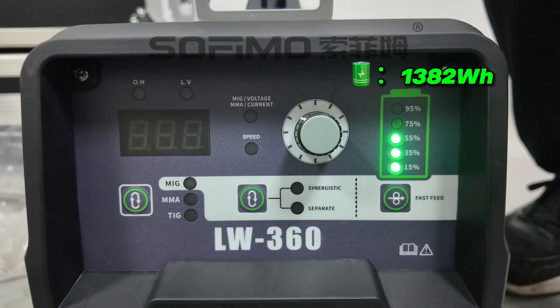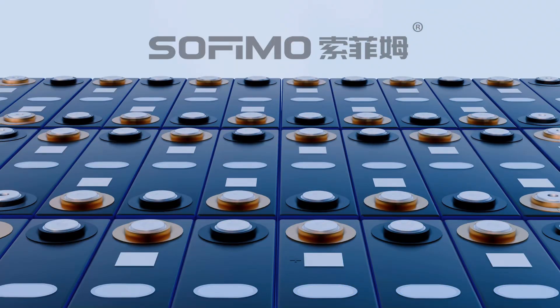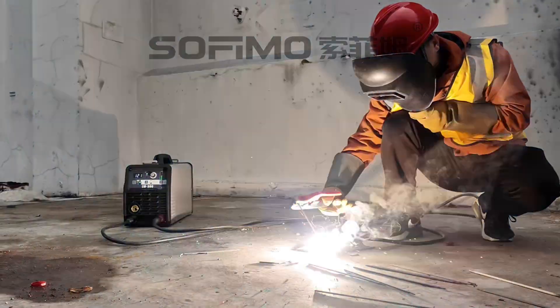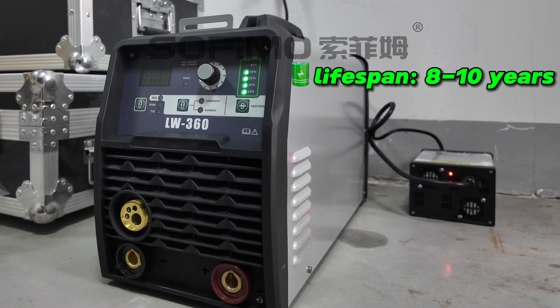It's got a built-in 1,382Wh lithium-iron phosphate battery — a complete game changer. It supports up to 3,000 charging cycles, providing long-term high-performance reliability. With a lifespan of 8 to 10 years, it's designed to last for the long haul.